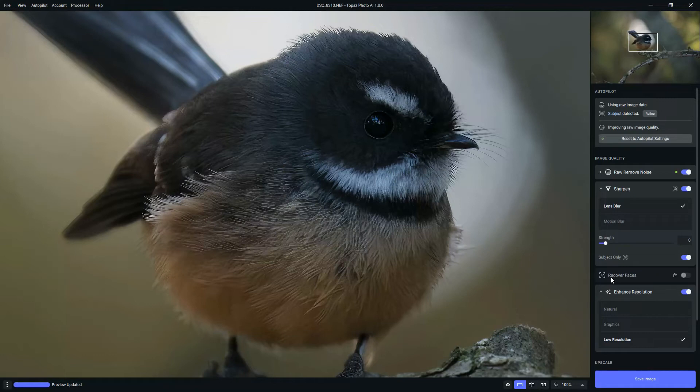Whether or not you find that tolerable is entirely up to you. But quite frankly, if you look at the result — our original image versus the new image — I believe the wait is fully justified.